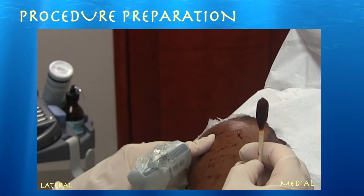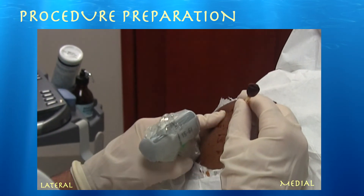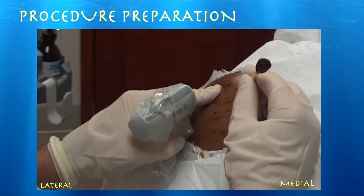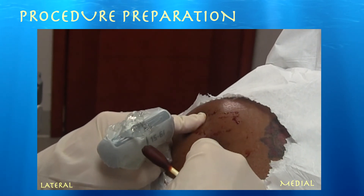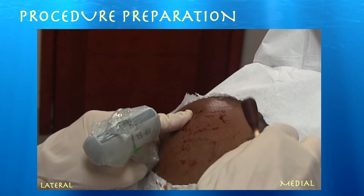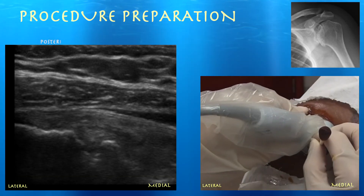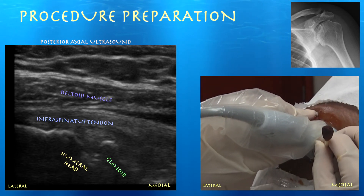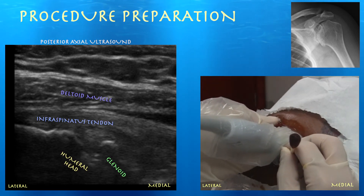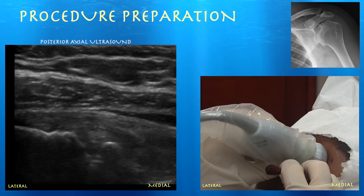This is our patient for her second injection — she did well from the first one. Here's her posterolateral acromion; you go down a centimeter and over and that's usually your soft spot. The right side of the screen is medial, the left side is lateral. You can see her humeral head, which is irregular from osteoarthritis. Here are the structures: humeral head, glenoid, infraspinatus tendon, and above that the deltoid muscle.